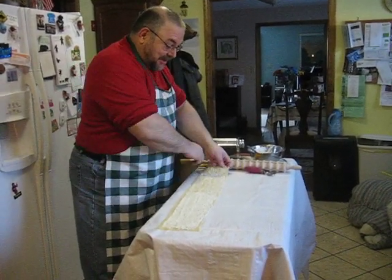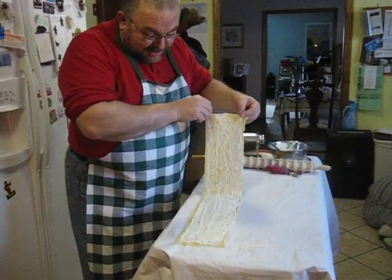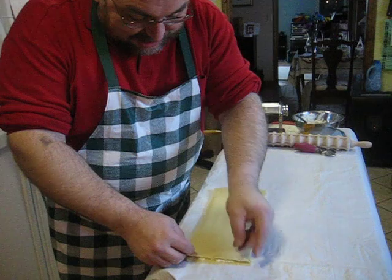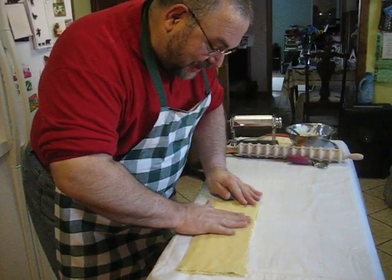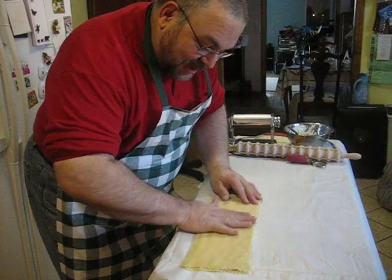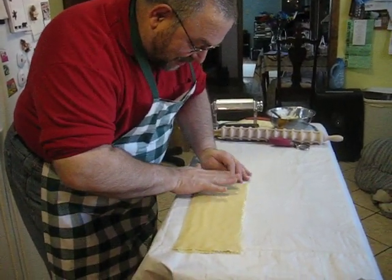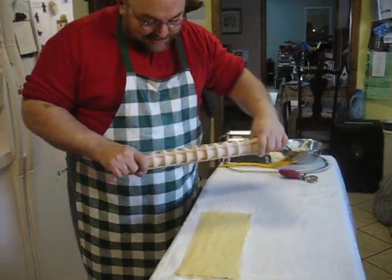Hi, we've rolled this noodle out to the five degree thinness and I've spread it with a mixture of ragout, parsley, and Italian spices. I'm just going to pat the air out of this because the air is what will make your ravioli pop. This is about a quarter of an inch thick layer of filling.